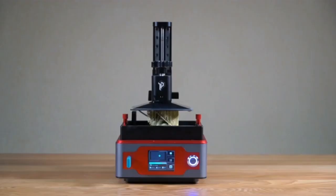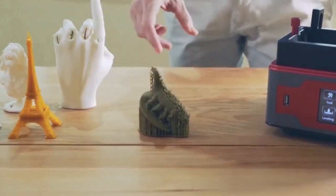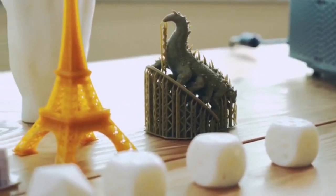With Paladin, anyone can begin 3D printing today and achieve incredible results for design, prototyping, artwork, or fun. Let's make it together!